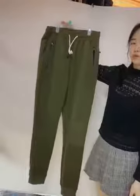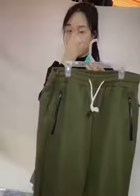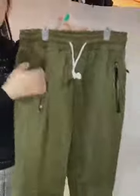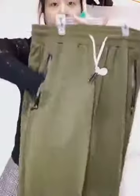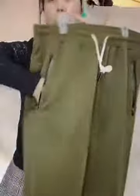It looks normal but its function is very useful. As you can see, there are zip pockets on the left and right. Take a close view — this zipper is waterproof and the pocket is super big, so you can put many things in here.